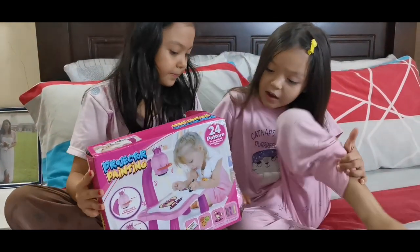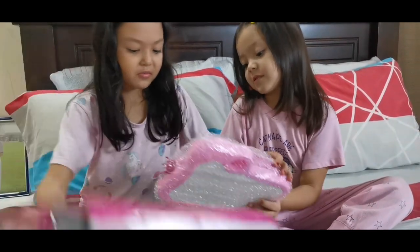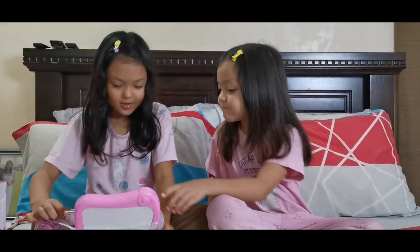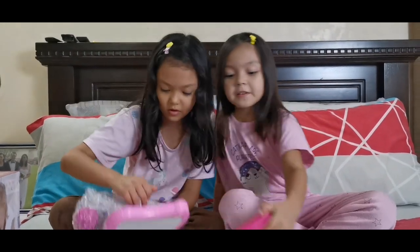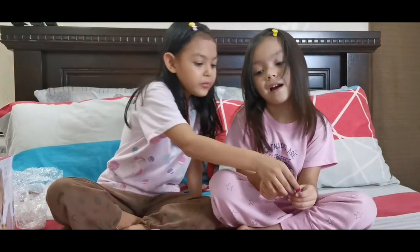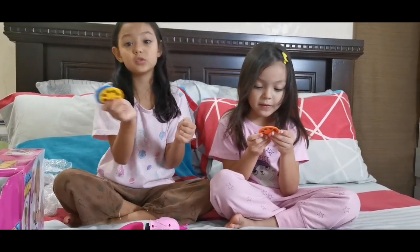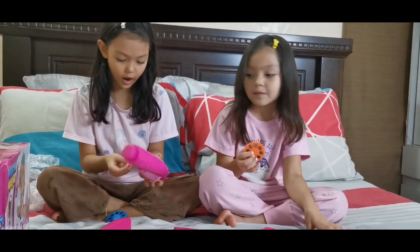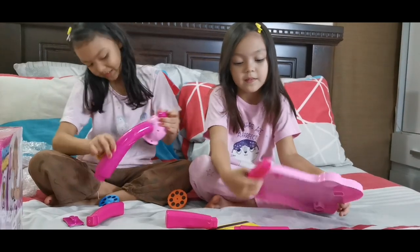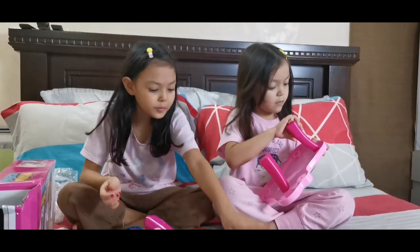You want a light bulb! There we go! Open it! Does it need batteries? Let me check.